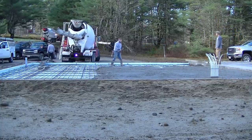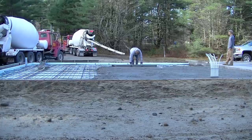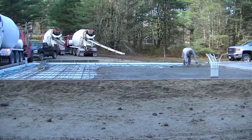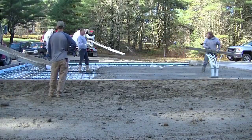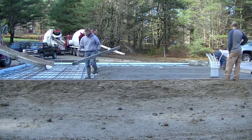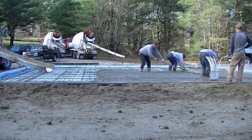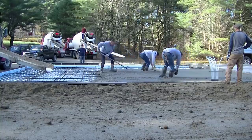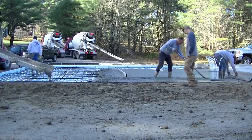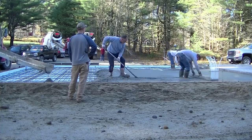This slab has two-by-12 forms on the outside, then two inches of styrofoam everywhere under it and up the edges. It's got a mat of rebar — number four rebar, two feet on center — and then it's got radiant heat tubes in it, so it's going to be a heated slab. The house was the same way. We do a lot of radiant heated slabs here in Maine. We've got pretty harsh winters from December to March with a lot of frost in the ground, so we protect these slabs from heaving.